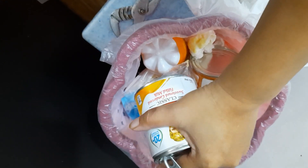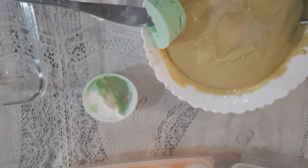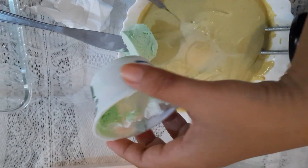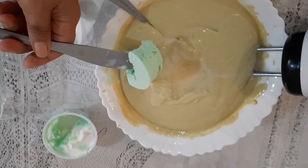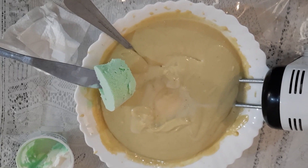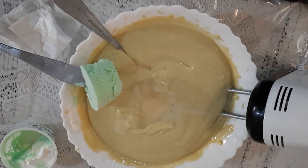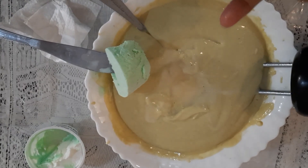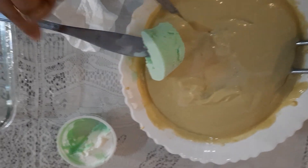I added half of the buko pandan ice cream. I blended it with the condensed milk that I added, and I'll see how it works. So it's a green dessert.